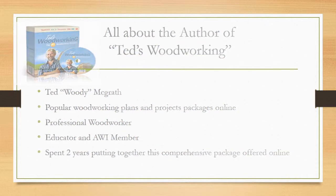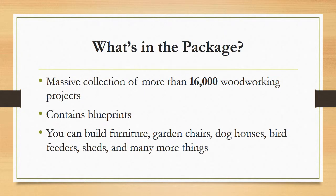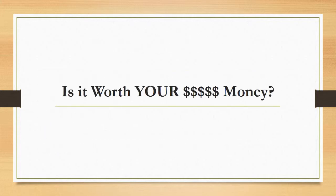What's in the package? Ted's Woodworking is a massive collection of more than 16,000 woodworking projects and blueprints, which you can easily follow to build your own home furniture, garden chairs, dog houses, bird feeders, sheds, and many more things.